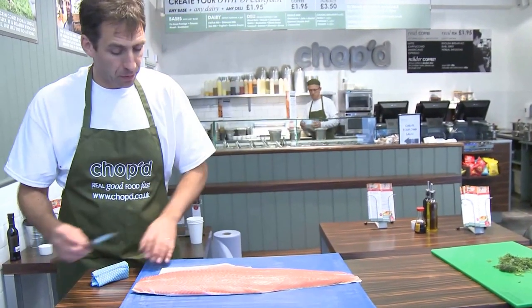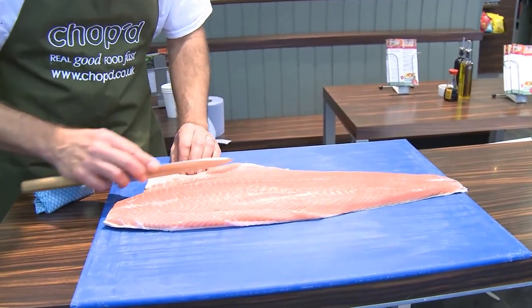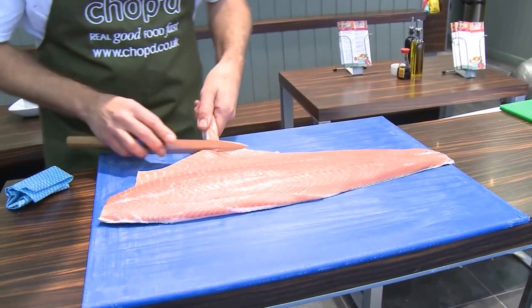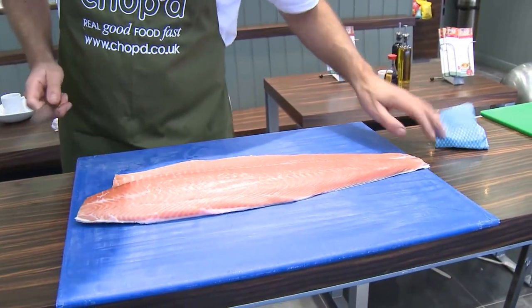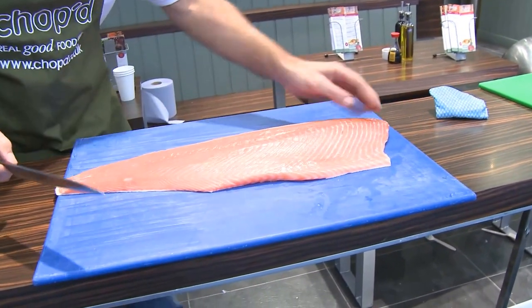So what I do is, first of all, we want to take off the belly part. This is a bit of waste, so that comes off. You just want to take that off. And then we want to prepare it for the gravlax.